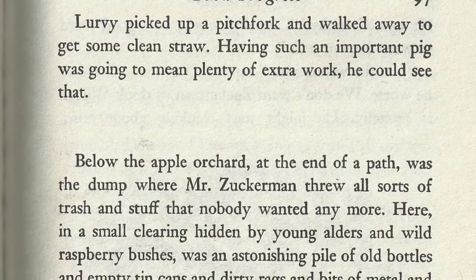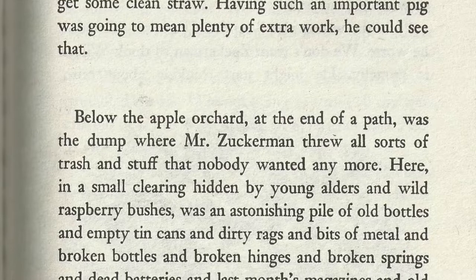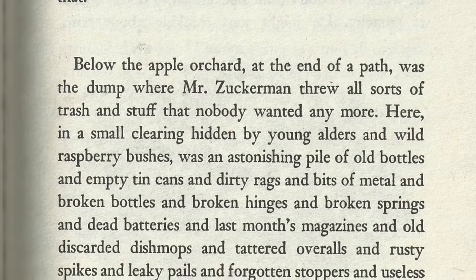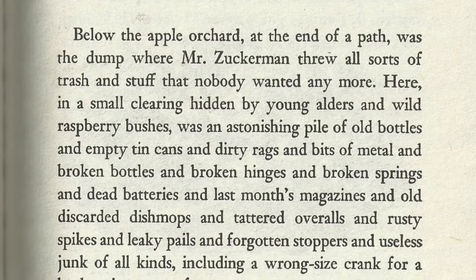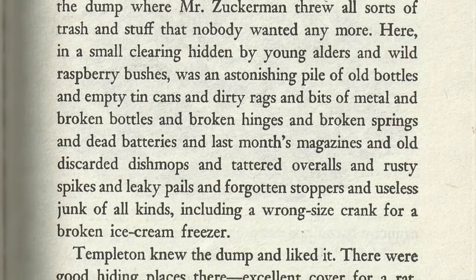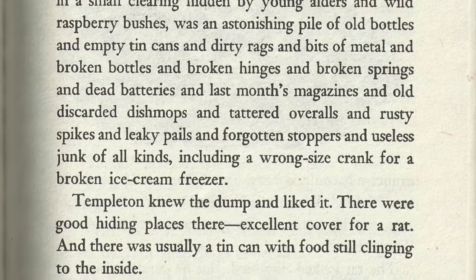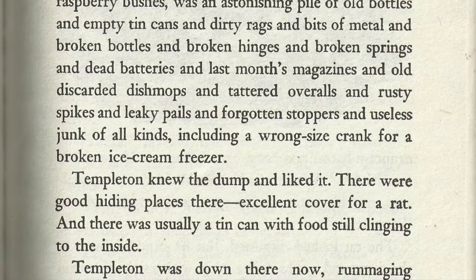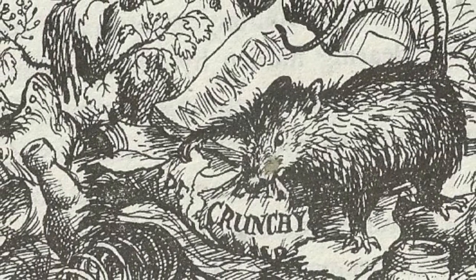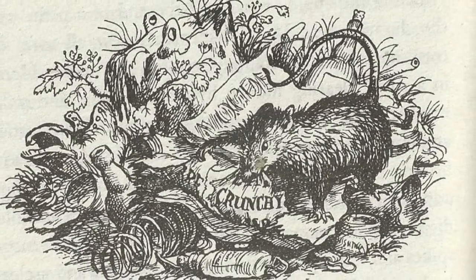Below the apple orchard, at the end of a path, was the dump where Mr. Zuckerman threw all sorts of trash and stuff that nobody wanted anymore. Here in a small clearing, hidden by young alders and wild raspberry bushes, was an astonishing pile of old bottles and empty tin cans and dirty rags and bits of metal and broken bottles and broken hinges and broken springs and dead batteries and last month's magazines and old discarded dish mops and tattered overalls and rusty spikes and leaky pails and forgotten stoppers and useless junk of all kinds, including a wrong-sized crank for a broken ice cream freezer. Templeton knew the dump and liked it. There were good hiding places there, excellent cover for a rat, and there was usually a tin can with food still clinging to the inside.